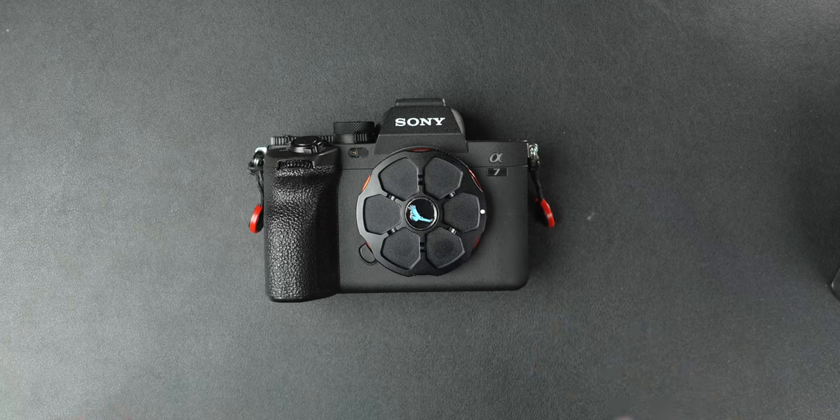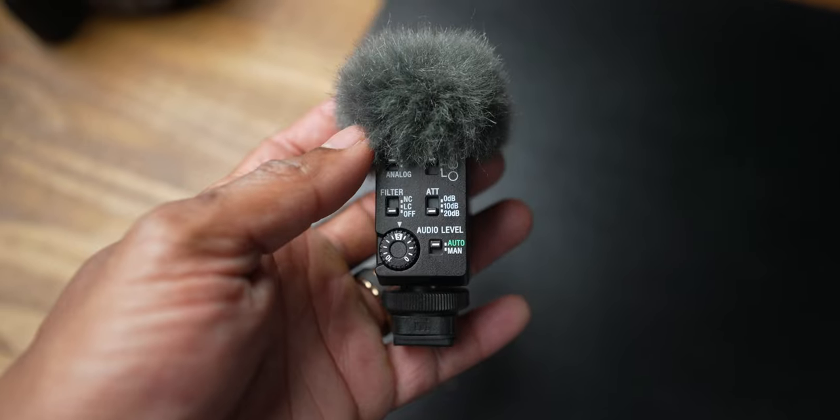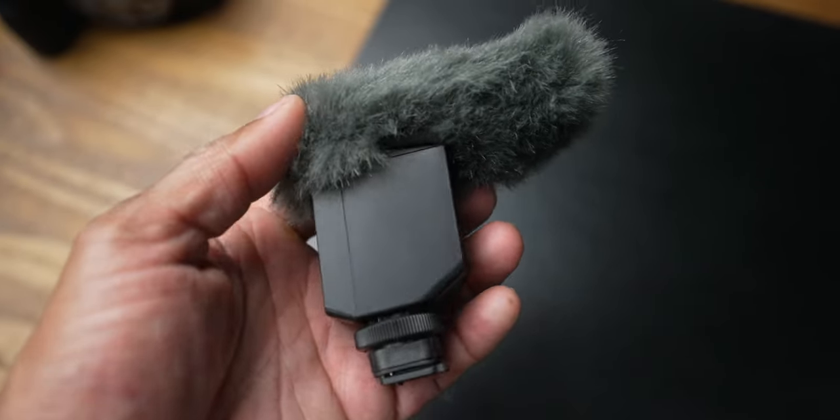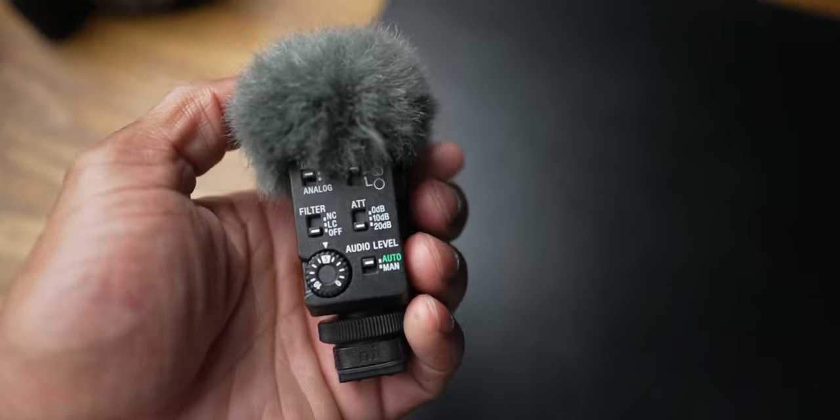Lenses are a huge determining factor in camera choice, and for people who don't want to go into a system without all the affordable and expensive lens options they want, the A7 IV is the better choice. For people who are into photography — like me — and love both photo and video, the A7 IV is my choice because it's such a convenient camera for both. The A7 IV also has the advantage of these microphones, which in my opinion are a reason to pick Sony over Lumix.